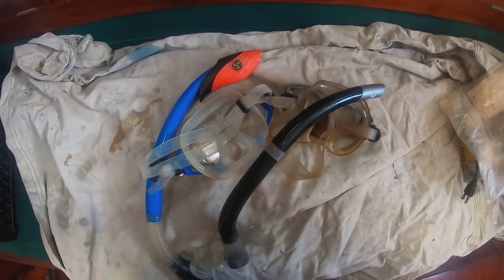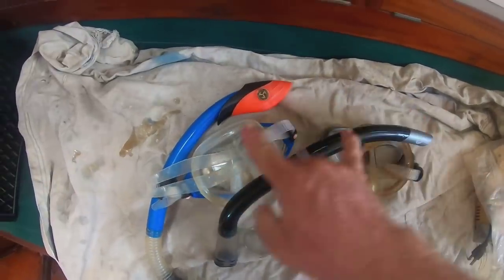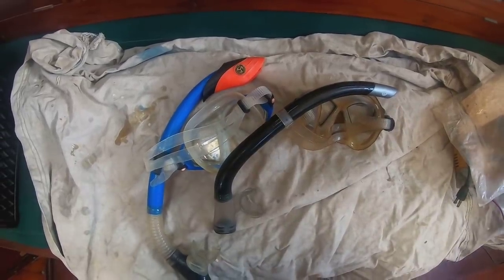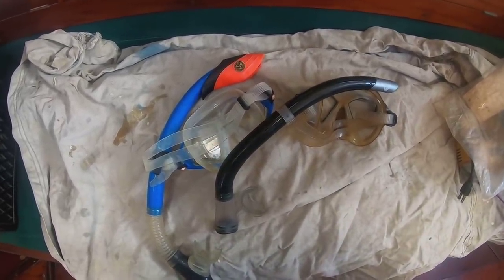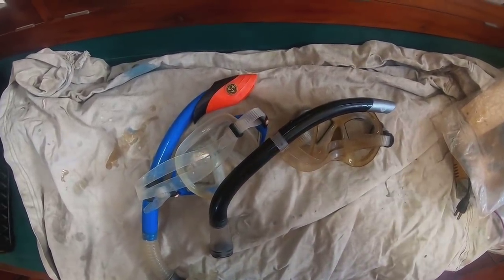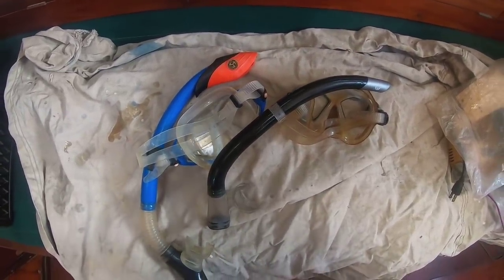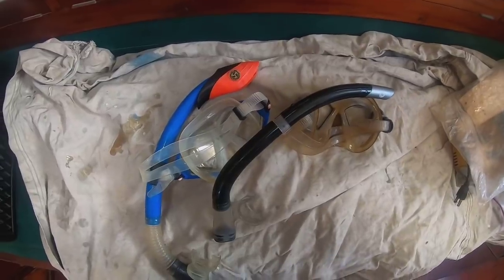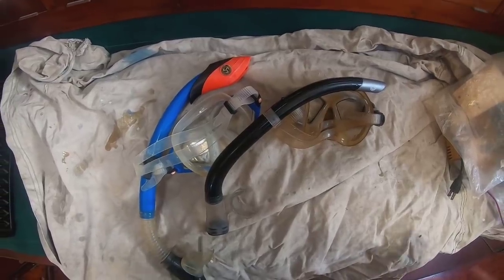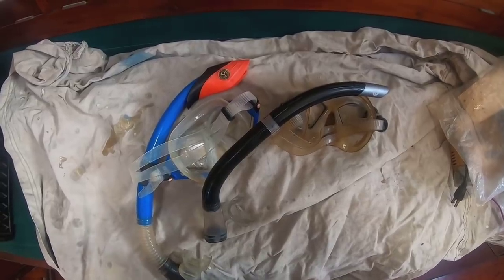One other item I would consider a tool on a long distance cruising boat is a dive mask and snorkel - I carry two of them and do consider them necessary tools. As we see with this repair of the through hull, I used the dive mask and snorkel to dive down and drive the plug into the outside of the through hull. That would be difficult and quite uncomfortable without a dive mask. While these are typically stocked in the summer fun section of department stores, for a long distance cruising boat I consider them a necessary tool.